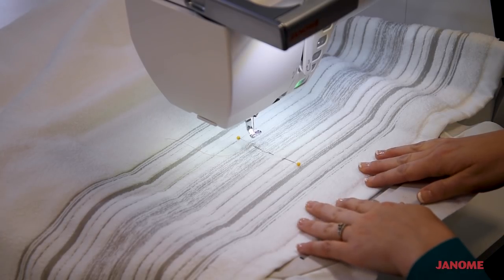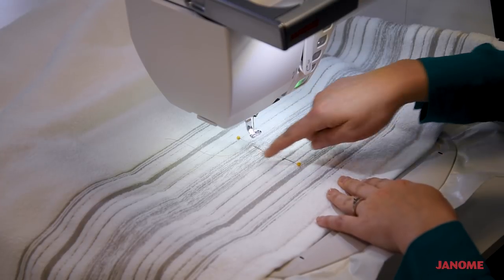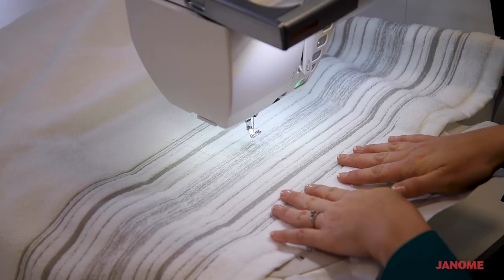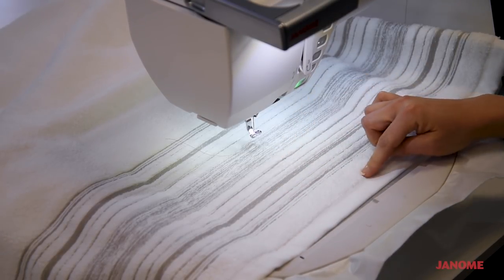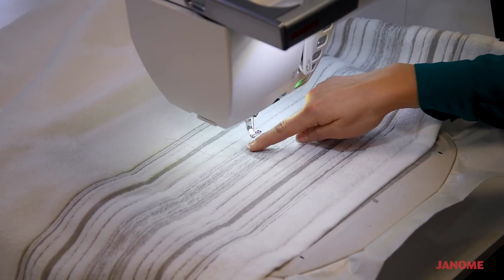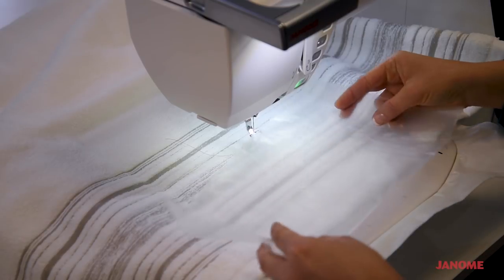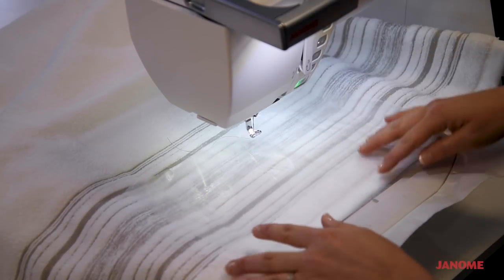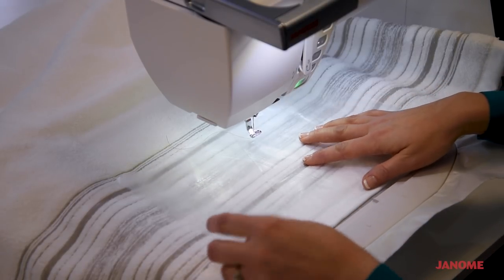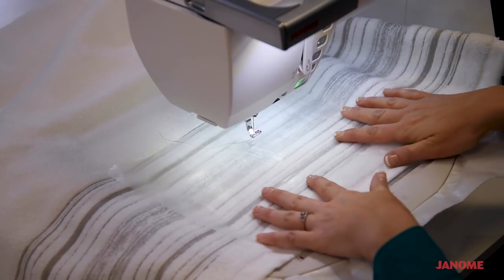Now that we have our design all laid out and our towel hooped and on the machine, go ahead and remove any pins or tape used to mark your center point — we don't need those anymore. Because I'm stitching on a towel with looped pile, I want to use a stabilizer topper that goes on top of the towel. This topper keeps the stitched design from getting buried inside the loops so it shows up much better. The topper is usually clear and comes in water-soluble or heat-away varieties — you tear it away after stitching and remove the rest with water or a warm iron.